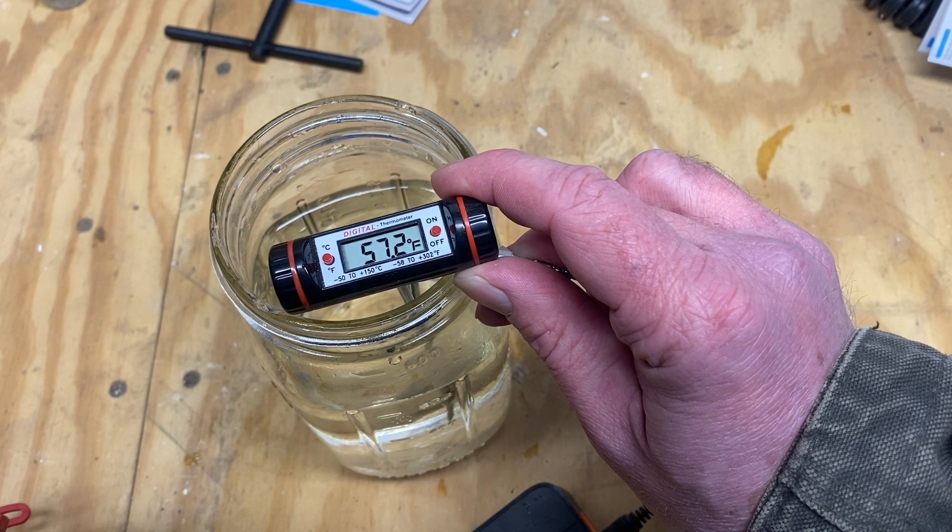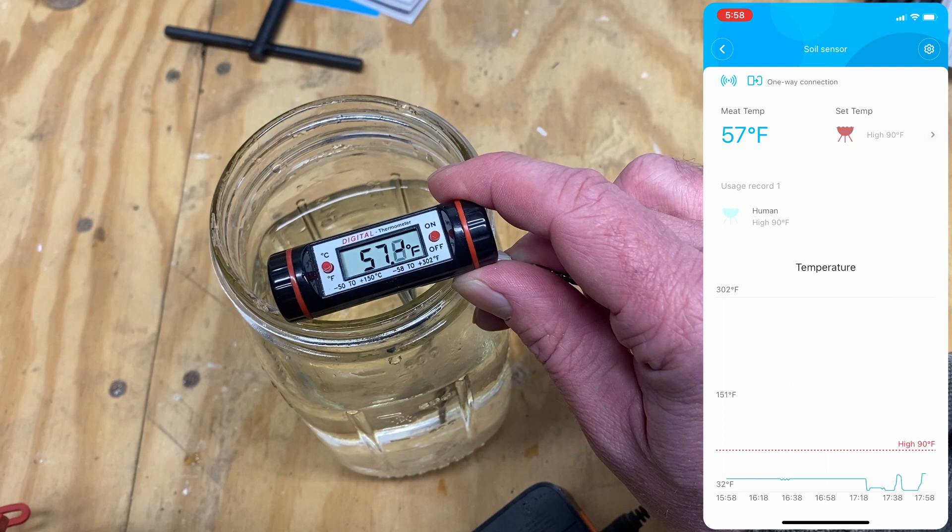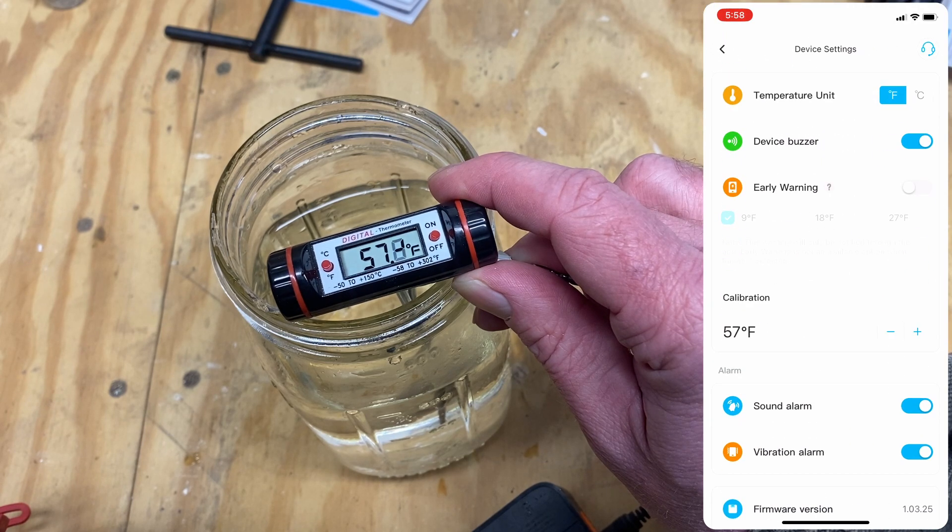Once you've got your calibrated thermometer stable and positioned right next to your probe, open up your Govee app, select your sensor, click the gear icon, and scroll down to calibration.